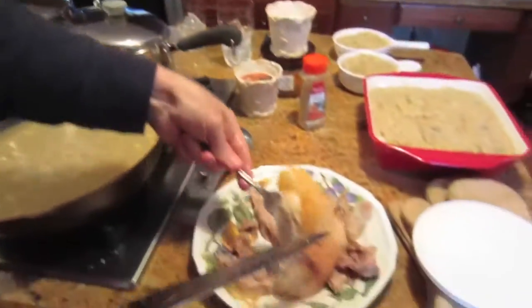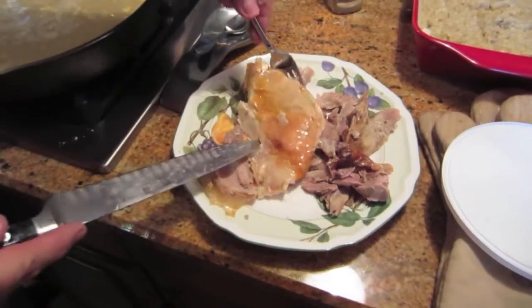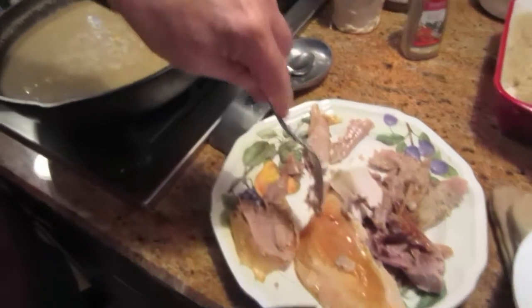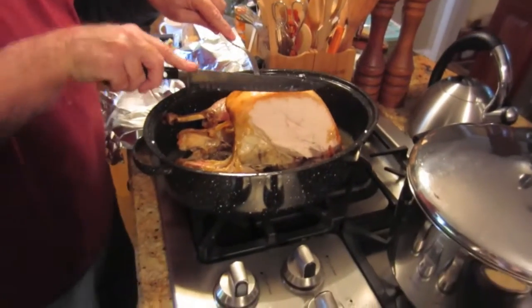Oh, look at that turkey! It looks nice. It looks good. The dogs are like, I want some more. It's crazy. You shouldn't have fed them - now they're going to beg us at dinner. It looks so good.